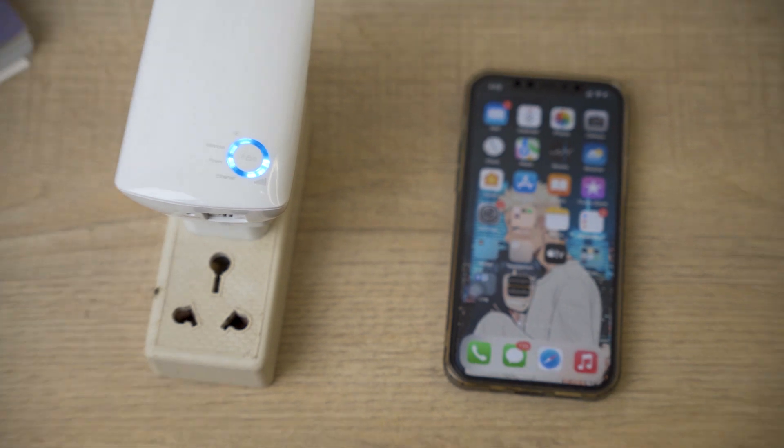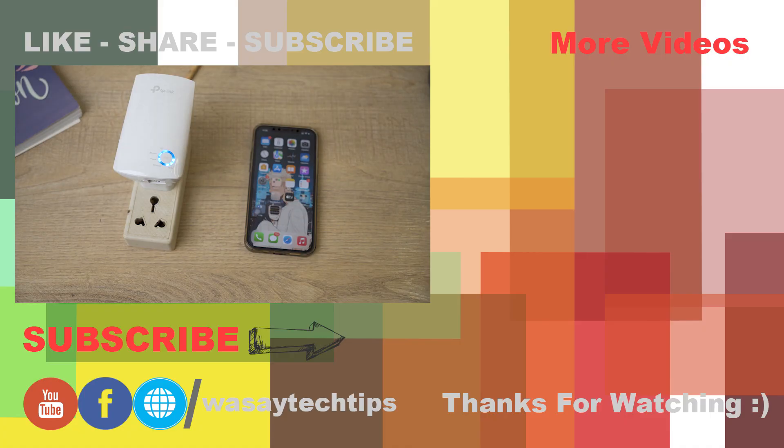Alright guys, if you like this video on how to set up your TP-Link Wi-Fi extender, please like, share, and subscribe. If you have any questions, write them in the comment section below. Thank you for watching and stay safe.